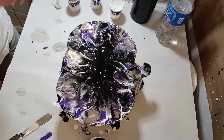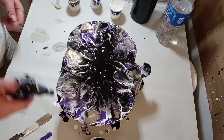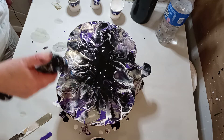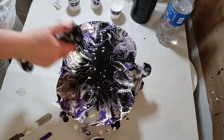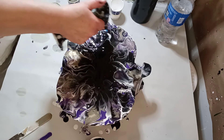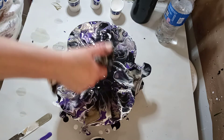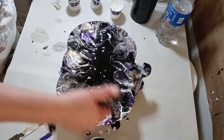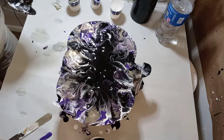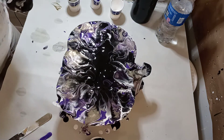Okay, get some flame on it — this will pop the air bubbles and create more cells. There we go, looks better.